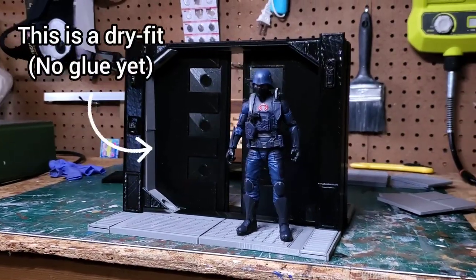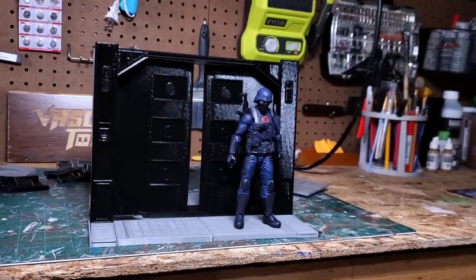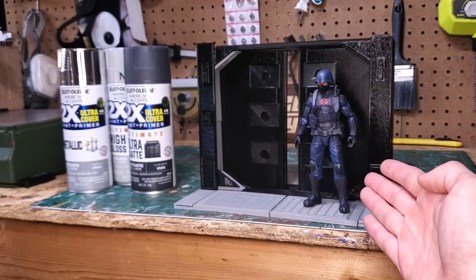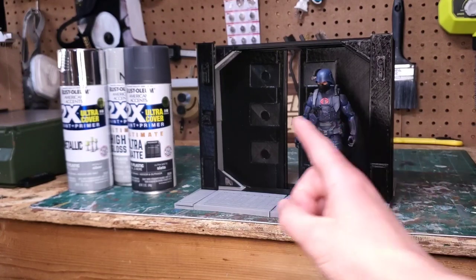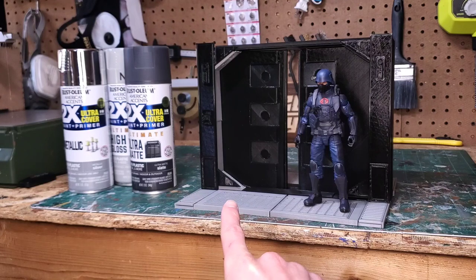I do not like to print with supports if I don't have to, so I designed all the pieces in this diorama to be printed without supports. Here's a look at the unpainted diorama after I printed all of the pieces. I'm really happy that everything's fitting together the way that I want, but I definitely want to paint this piece, and I'm going to do that with some Rust-Oleum spray paint as the base.